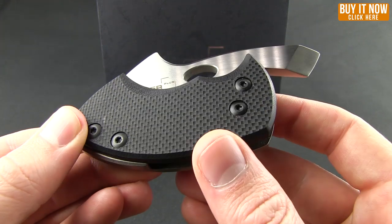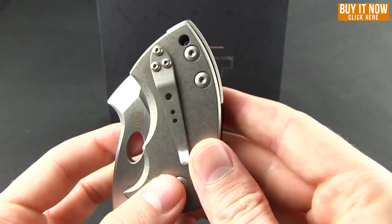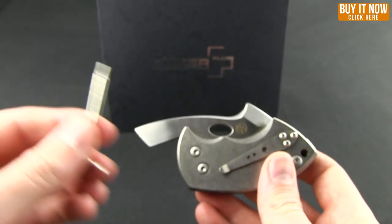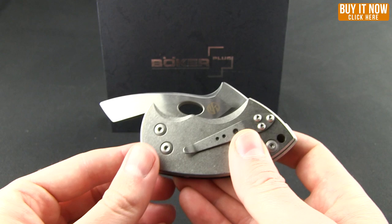You can see the black G10 on one side and then titanium on the other. There is a pocket clip that allows for tip-up right carry. If you don't care for that pocket clip — you'll notice it's a little shallow — it does come with a tool, you can just pop that off, as well as a sheath, so it gives you some different carrying options.